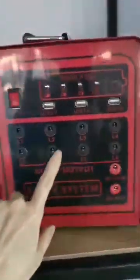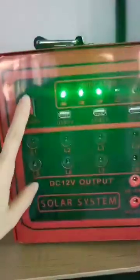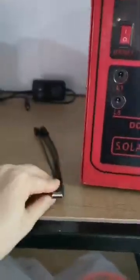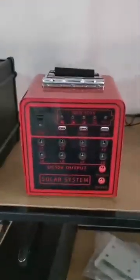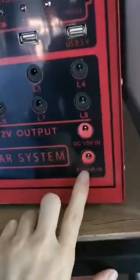This is our solar system. It has holes for the LED bulbs. It has 3 USB outputs, a switch you can switch on and off, USB output to charge your mobile and computer, DC fans — all with the solar panel. It's portable, with different capacities: 50 watts and 80 watts, charged by the solar panel. DC 50 volt input, this is for the solar panel.